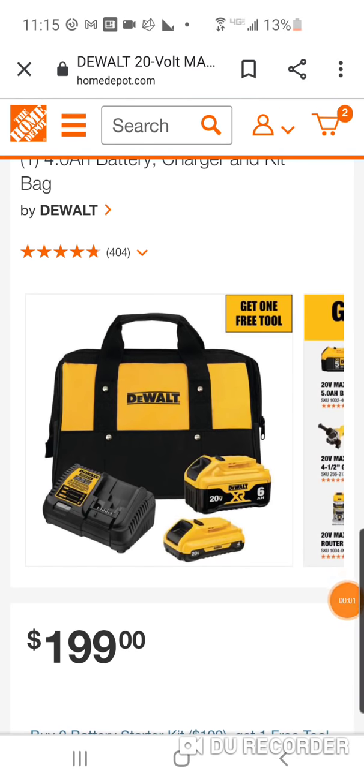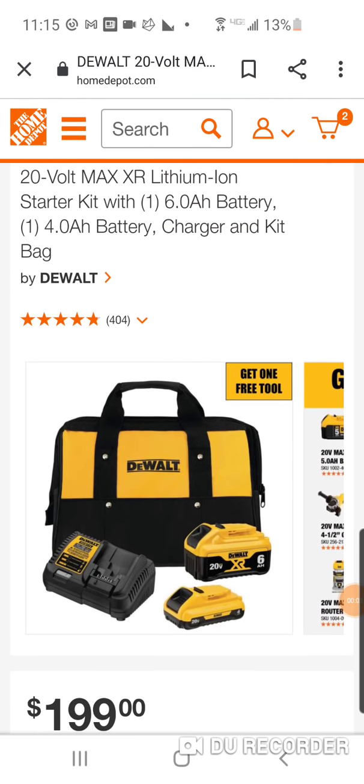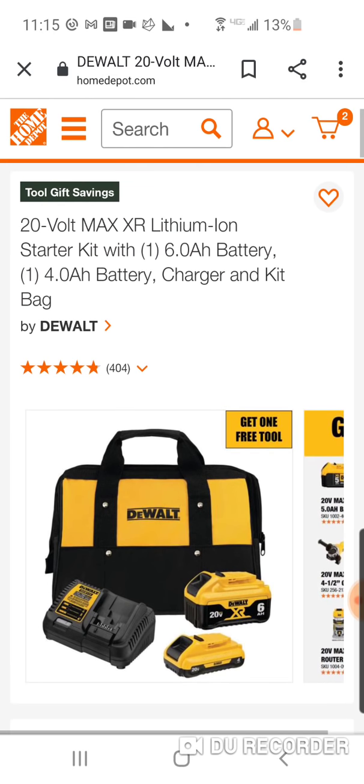All right, folks, I want to get some DeWalt deals in here for all the DeWalt freaks. You can't go wrong either way with either a bag, a dual charger — and I mean dual charger as 12-volt and 20-volt charging capabilities — a six and a four compact, 21,700, really good for $99.